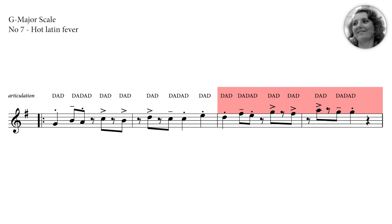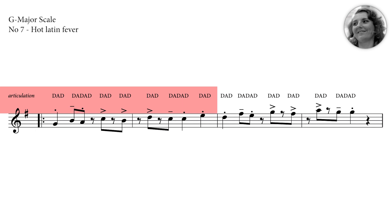You've got it. Now let's take it from the beginning with our playback and repeat the whole four measures a couple of times to get in flow. Let's do it. One, two, one, two, three, four.